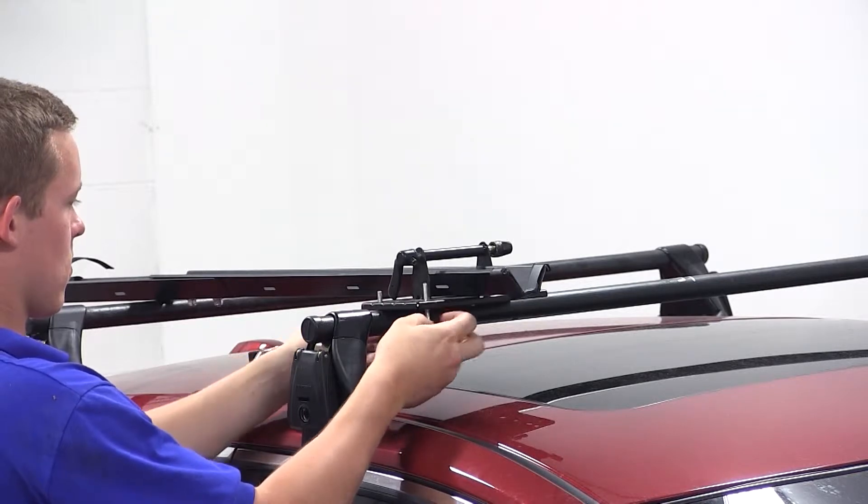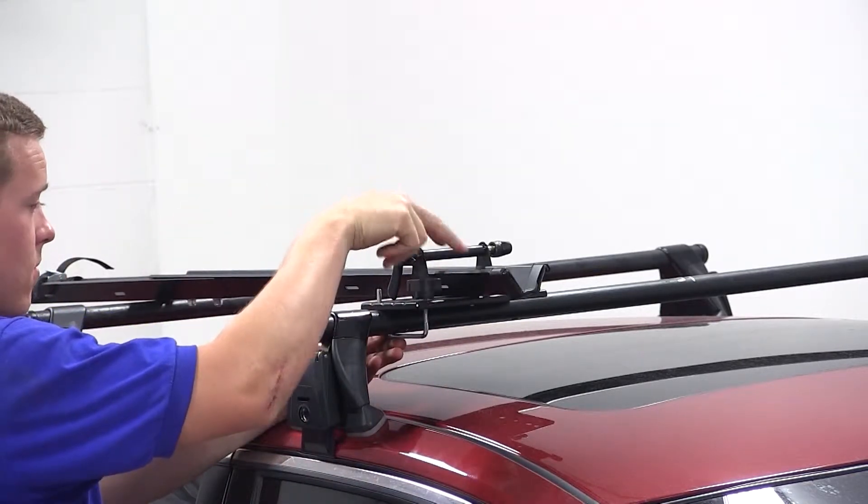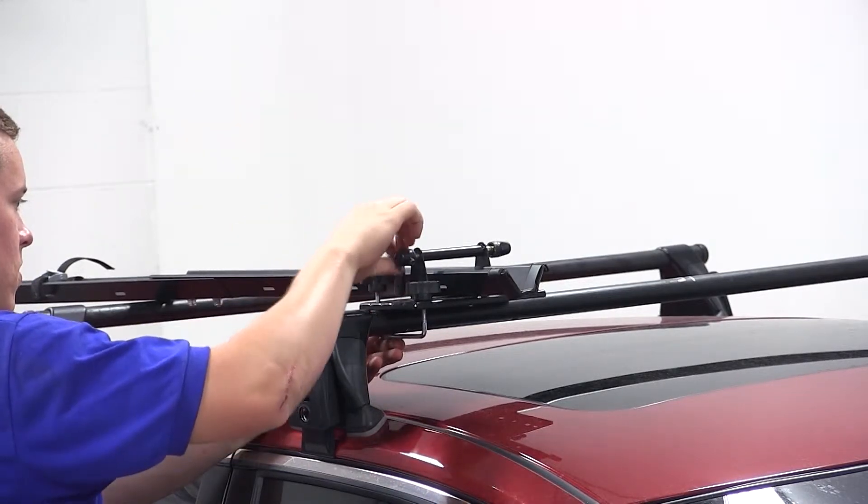We'll now take one of the longer silver brackets and feed it up on the bottom side of the front crossbar into the head of the carrier. We'll then take our black wing nuts that thread onto the silver bracket.